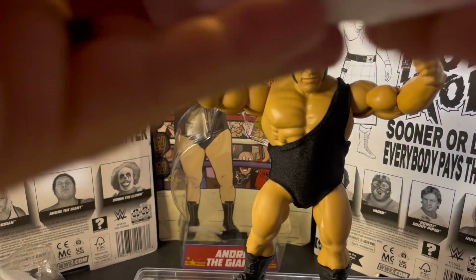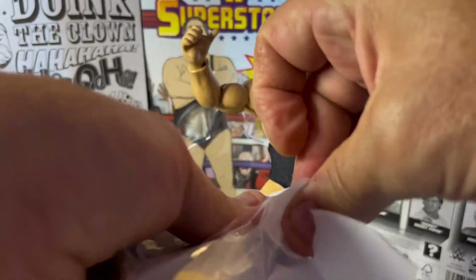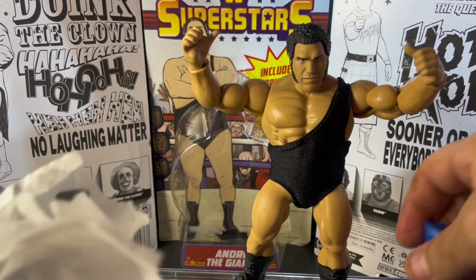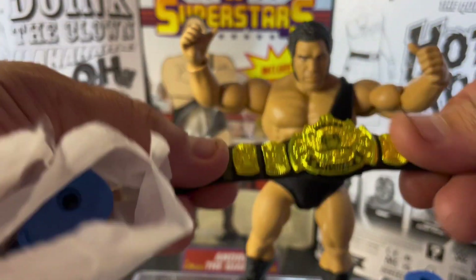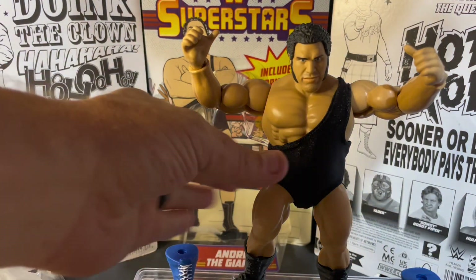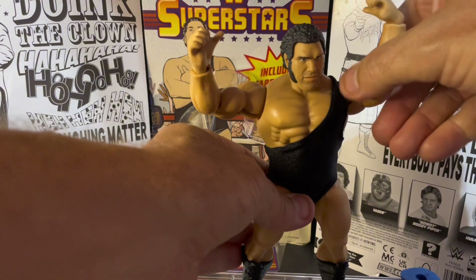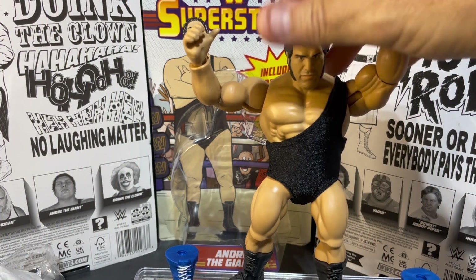Let's open up the other bag of accessories — two bags of accessories hidden behind the package. We get blue boots, nice! And you get the Winged Eagle title belt — beautiful belt. So again, this is two figures in one. Awesome belt — this is a must-have figure for the Andre the Giant fan.